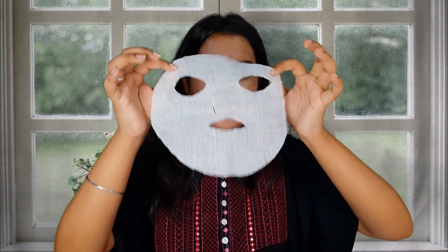If you want to know how I made this sheet mask with the help of cotton cloth, comment in the comment section and I will make a separate video on how you can make your own sheet mask at home.